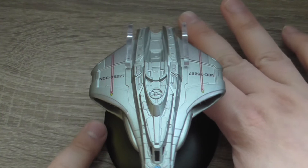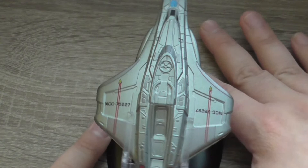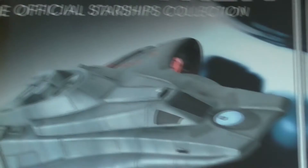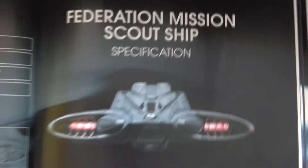Otherwise I think it's a nice representation of the ship used in Star Trek Insurrection. So this was the model, and as I said every model comes with this nice little magazine. This is the magazine belonging to issue 80 — Federation mission scout ship from the 24th century.